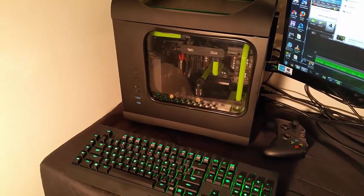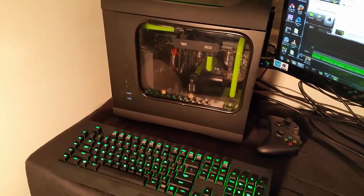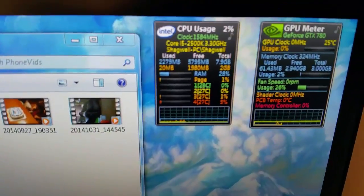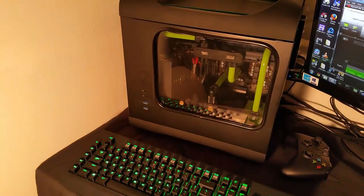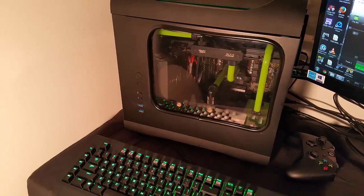Okay guys, so it's a day later. I've leak tested it a full 24 hours — some people say you should do it more than that, but I haven't seen any signs of leaks and I'm pretty confident in the build. The temperatures are pretty damn good. You can see on my Windows gadgets it's 25 degrees Celsius on the GPU, around 26-28 on the CPU — that's at idle. At gaming, I've been seeing temperatures max around 38 on the GPU and around the same for the CPU. So it's been running pretty damn good.